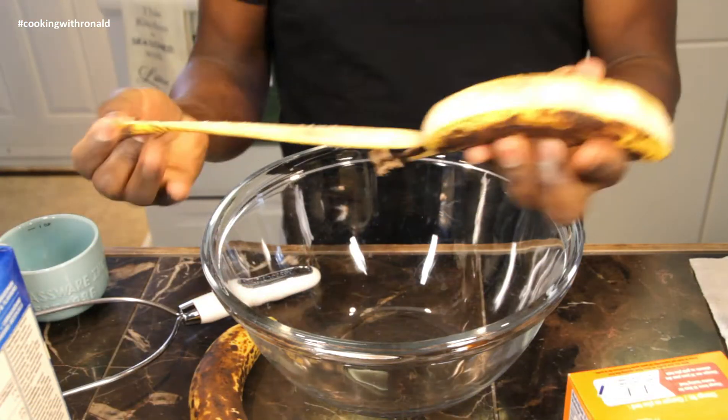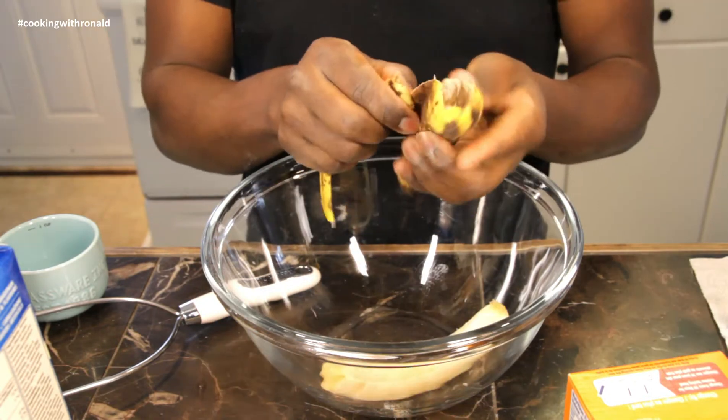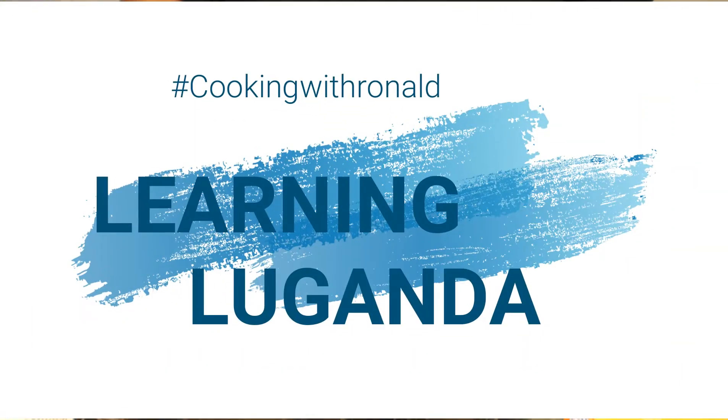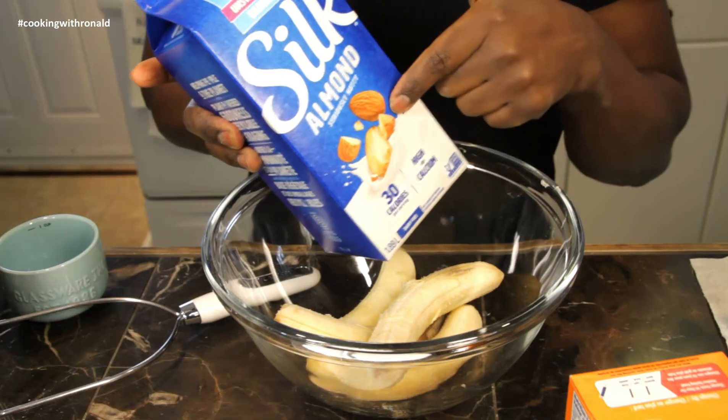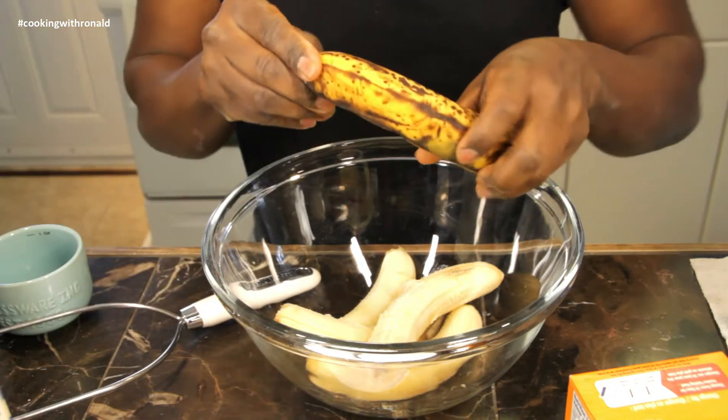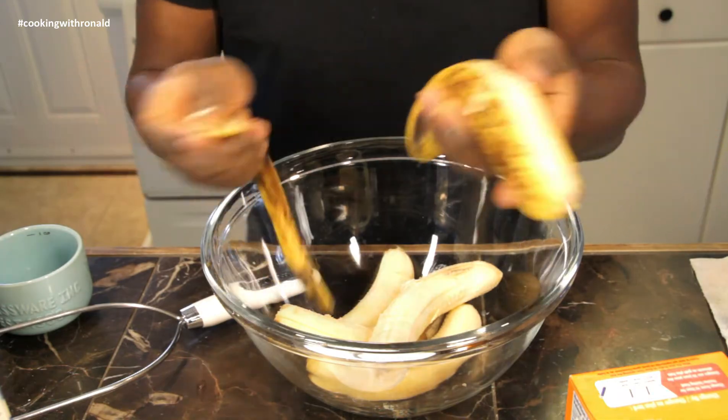First, I'm going to put in some bananas. Also, the word of the day is milk — today I'll be using oat milk. Whether it's oat milk or regular milk, we call it 'ah ma ta.' That is 'ah ma ta' — that is milk.